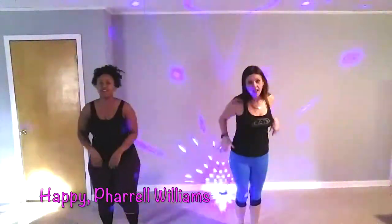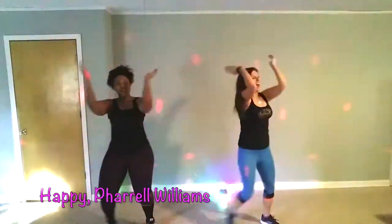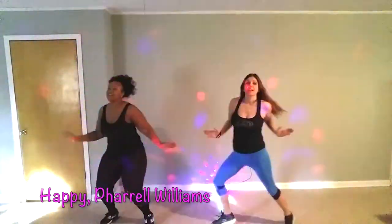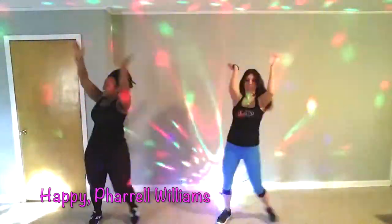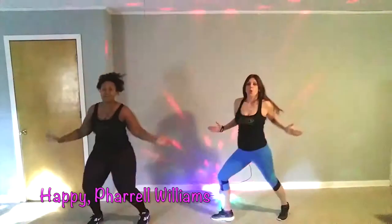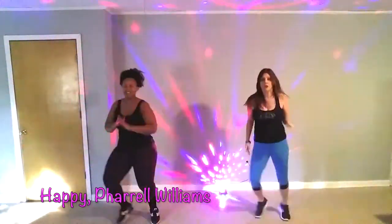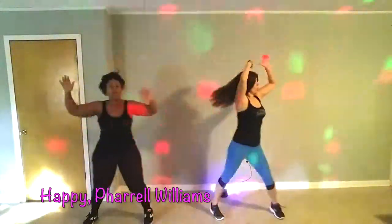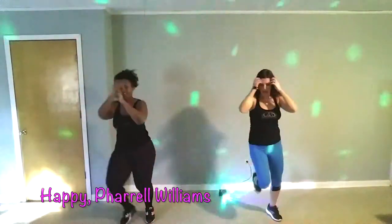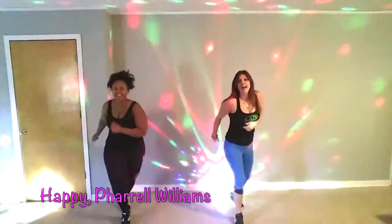Yeah! Suck it in here. Good! Yeah! Good! Yeah! Good!